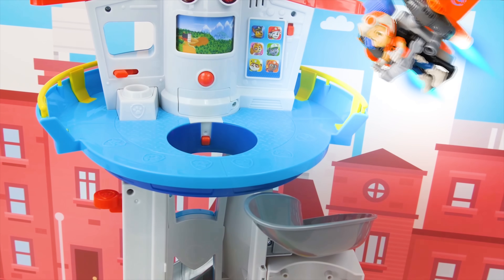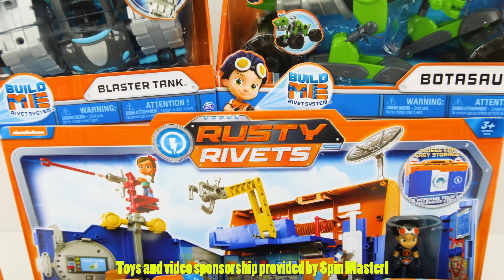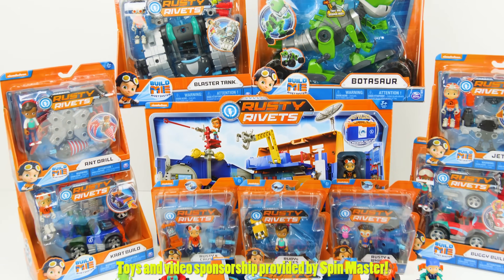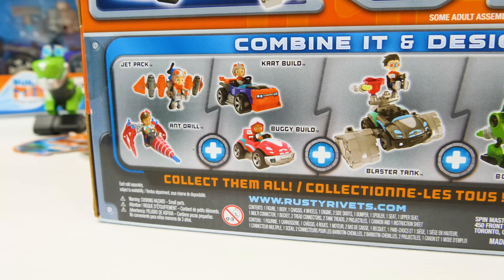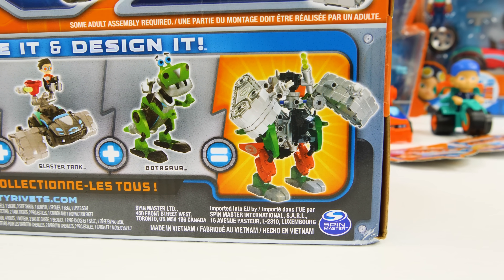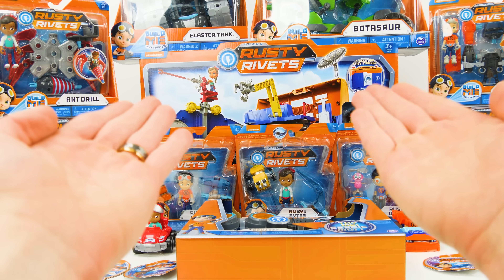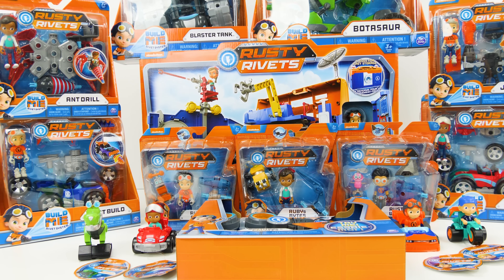This video is a paid promotion for Rusty Ribbets by Spin Master. Whoa guys, check out all these Rusty Ribbets toys by Spin Master. It's so many toys! These toys are super cool because you can combine the different play sets to make your own unique designs. Are you guys ready to start playing? Let's go on a Rusty Ribbets toy adventure with Genevieve's Playhouse!